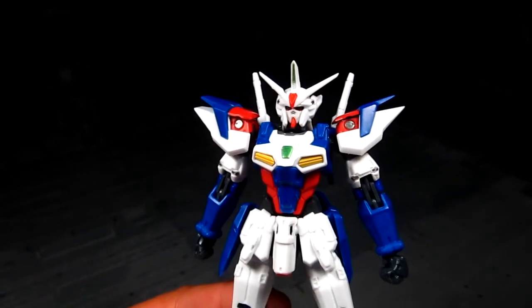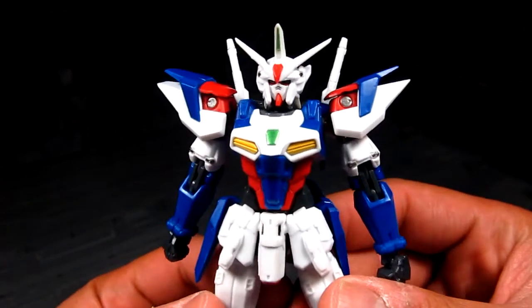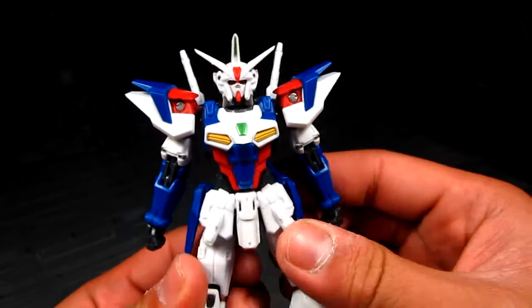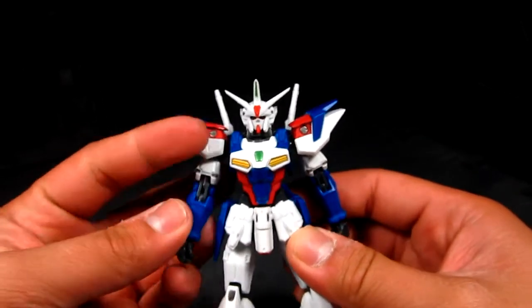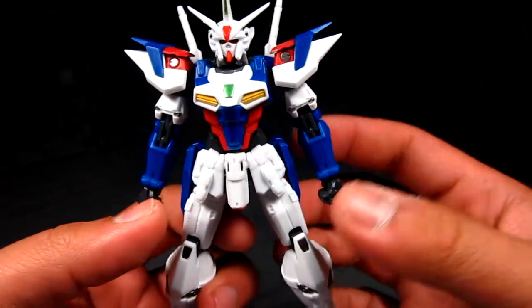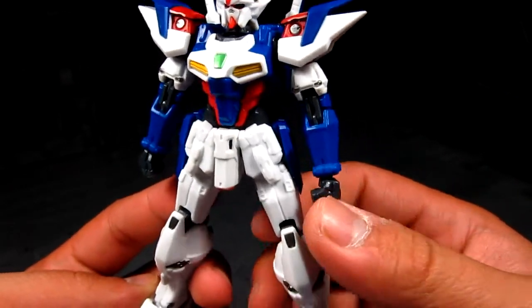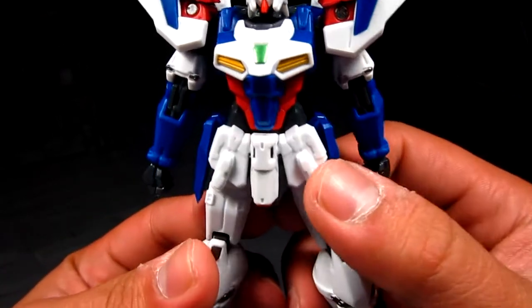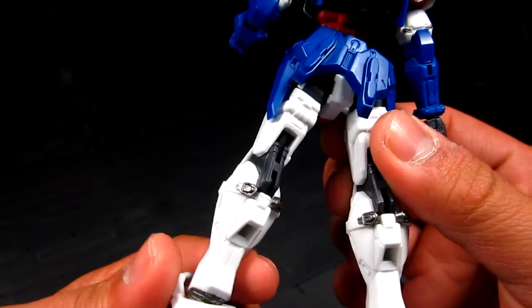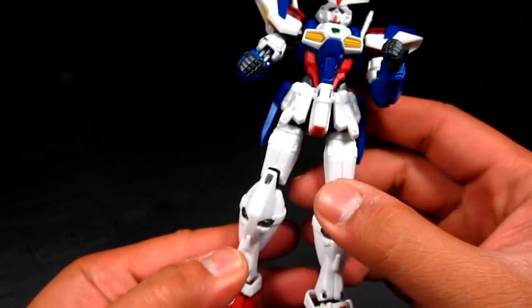All right, we got the figure here and it looks great — it can stand on its own without any problem. He has some green eyes, pretty cool. I had to transform him back because when you get it out of the box it comes in assault booster mode already. Looking at the details, it's a bit plain right now — this will definitely benefit a lot from panel lining. There are a lot of lines here that would look great with that treatment.